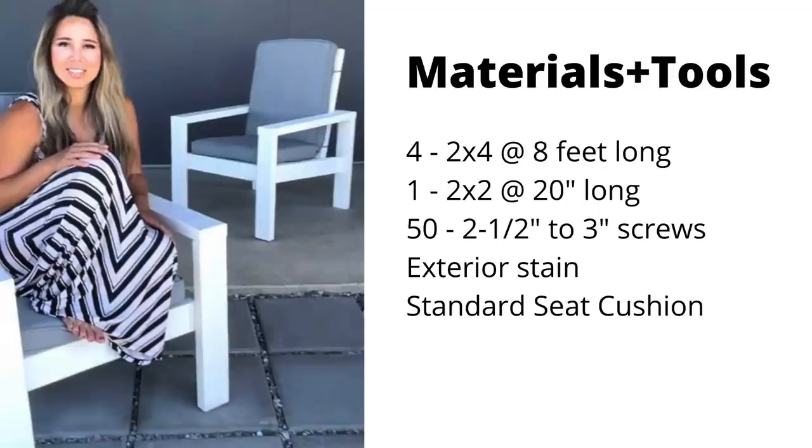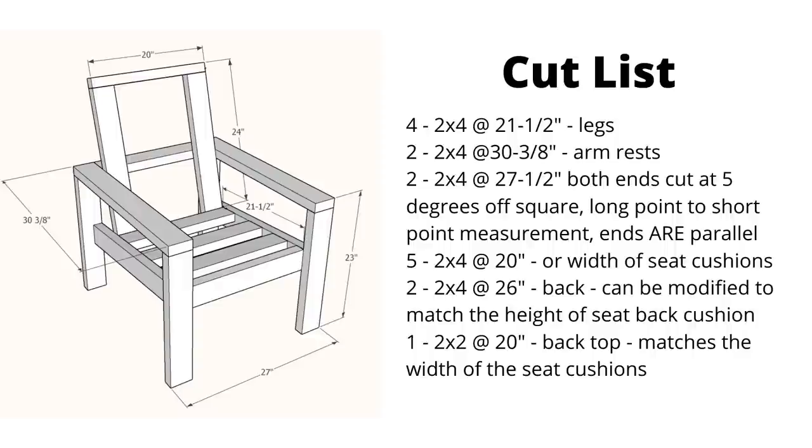The plans are live. We've got detailed diagrams, shopping lists, cut lists — everything you need to be successful at making these chairs.